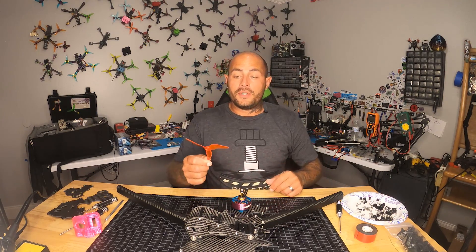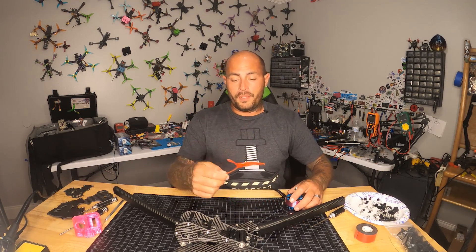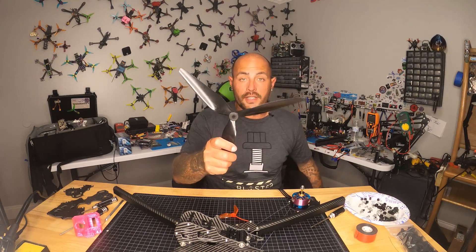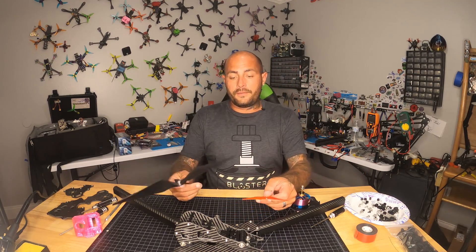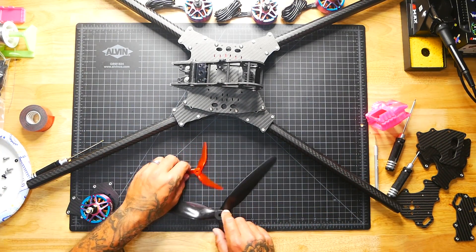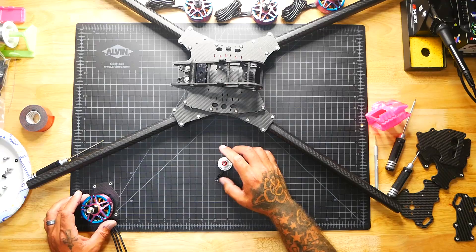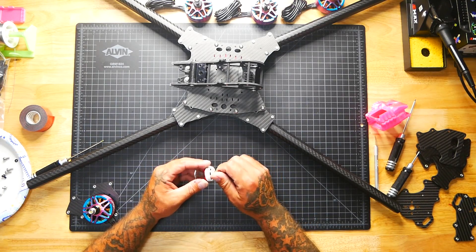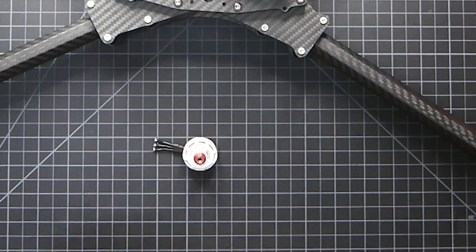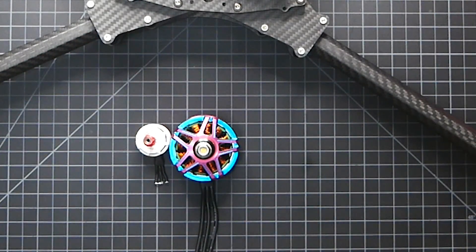I want to show you the difference in propellers. This is a full-size prop for our 5-inch drones, and this is what's going on this X-Class — look at the difference in size. I'm also going to show you a regular motor. This is a 2306 — a pretty big motor for a 5-inch quad — and this here is a 2203, and this is the X-Class monster motor. That should give you a clear idea of the difference in size.